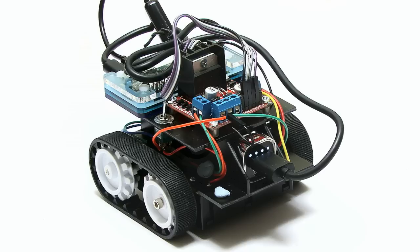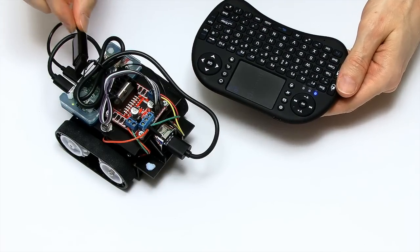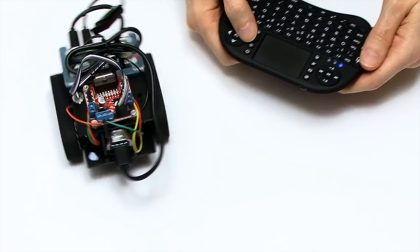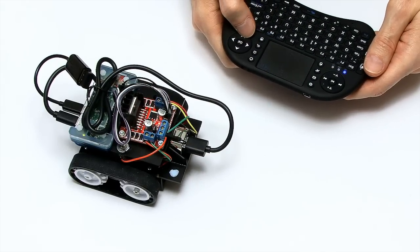Here we have my Raspberry Pi Zero Zumo robot, pretty much as you saw at the end of my last Raspberry Pi Robotics video. I've got it running off this Rai wireless keyboard — the dongle for the Rai is up here. If I use the Rai, I can drive it forward, drive it backwards, and I can spin it. I've had endless hours of thumb-driving this thing around from the Rai keyboard.